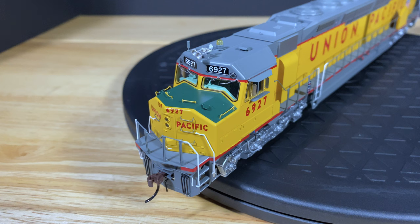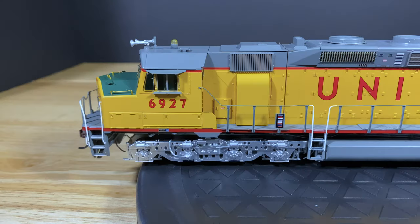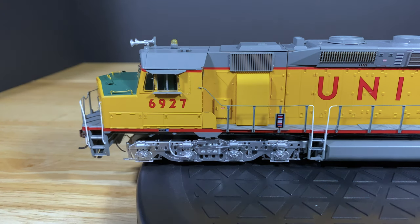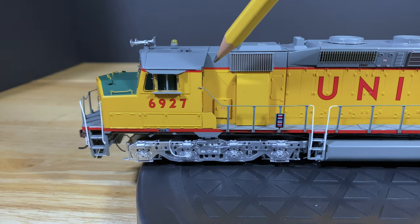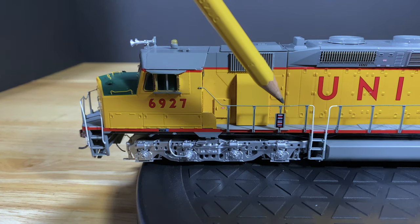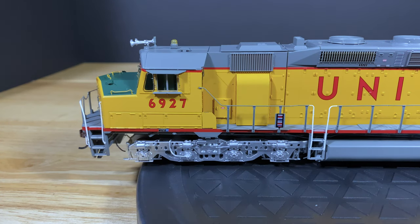It also has a full cab interior with that classic green color. One thing you'll notice is that the quick connect is missing at the bottom — I'm not sure if I did that or if it broke off in shipping. On this side it has sun shades already applied, so you don't have to worry about installing those. On the back there's a really nice intricate wind wiper and you can see the car track barcode right there.